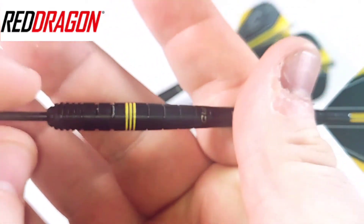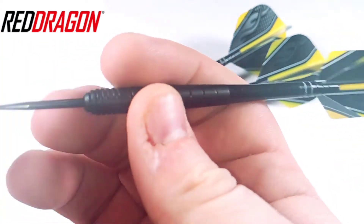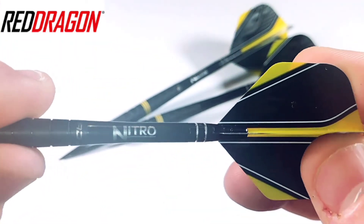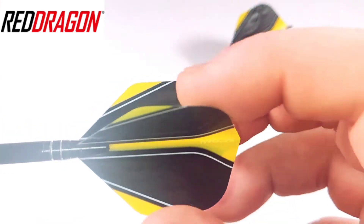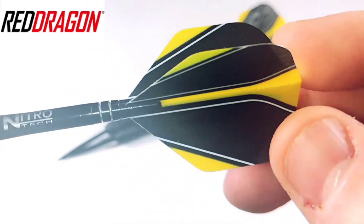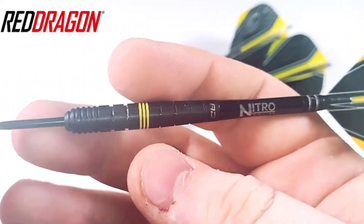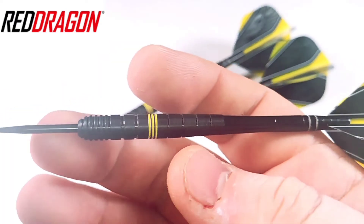It's also black, titanium nitride coated, with the yellow paint there. They come with black points as well, which is always a bonus. They come with medium sized Nitrotec stems, and these black and yellow hardcore flights — sturdy flights. I actually really quite like these flights; I just like how they flow, look really nice. Overall these will set you back £36.90, plus postage obviously on top of that.